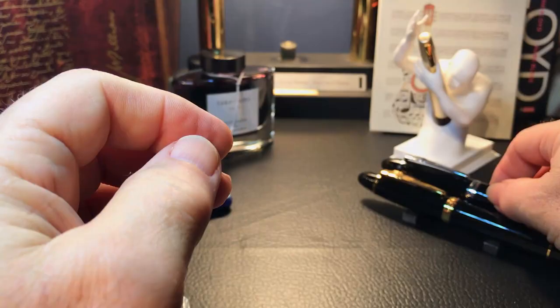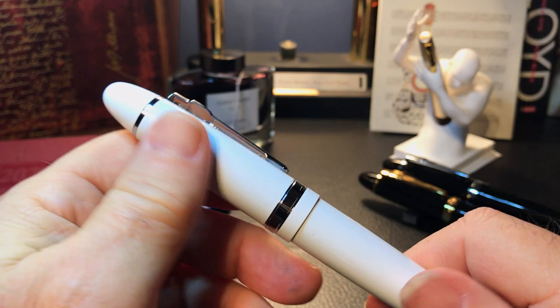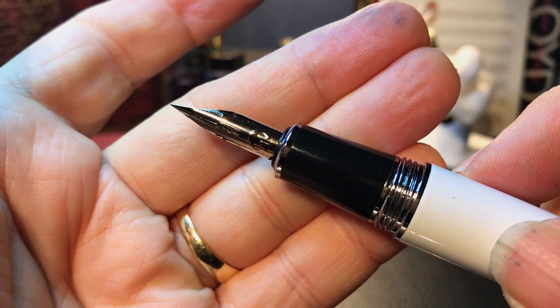The Jin Hao x450, x750, and 159 can take almost any number six nib. After watching a few videos on how to put the Zebra G on the pen, I decided to give it a try. I didn't film the actual process because I needed all my brain cells on deck for the operation.